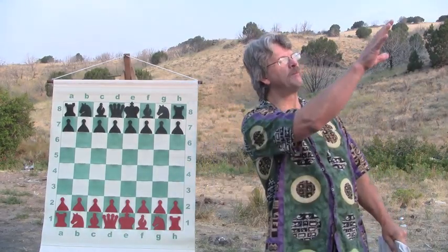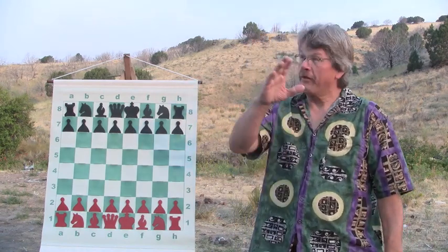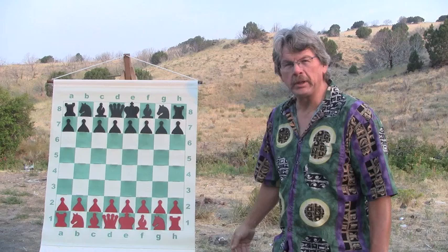Good morning, welcome to the Backyard Professor Chess videos. I'm just up at sunrise again, in a lovely, quiet, peaceful place. Great opportunity to make another chess video.